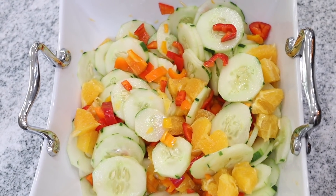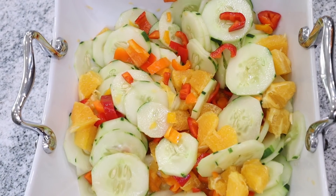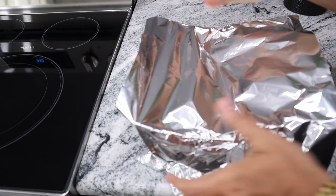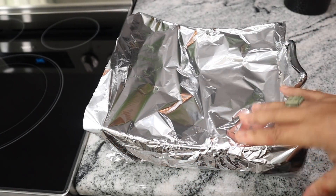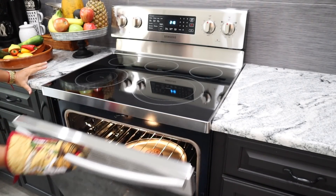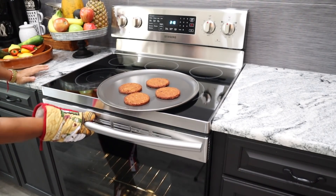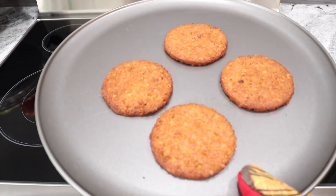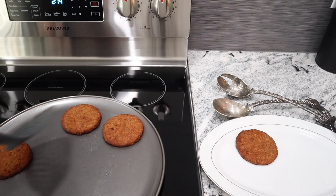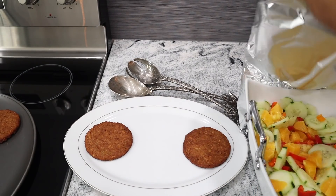Look how it turned out. I'm going to put the salad in the refrigerator. The salad is going to stay fresh with this aluminum foil. Now it's time to get the burgers — they're ready. Let's go make a plate.